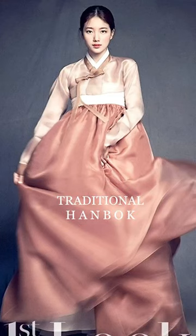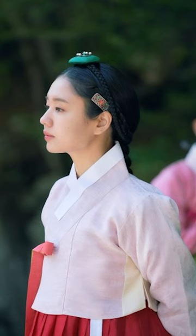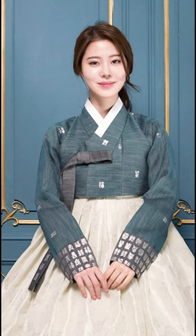Using a white neckband gives it a traditional hanbok feel, but you can use the main fabric or a contrasting one to create a unique look.